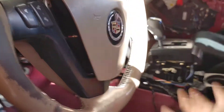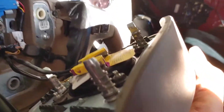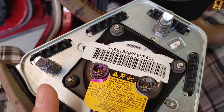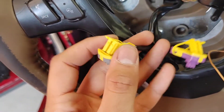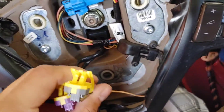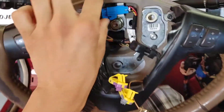Once you've popped it off, it's not gonna fall out — just be very careful. There are two connectors on the airbag you're gonna unplug. To disconnect them you'll need a screwdriver to pry up the yellow tab, then pull both out. Don't forget the little ground thing on the tab. The airbag is off.